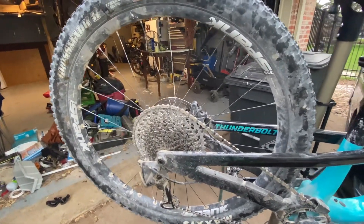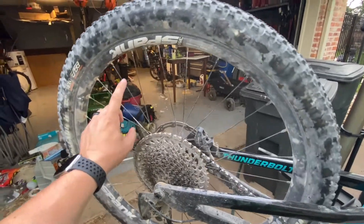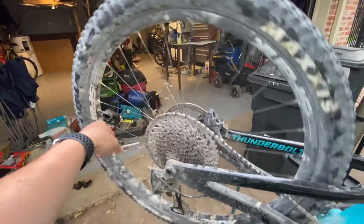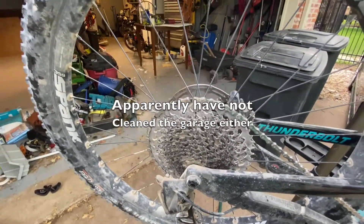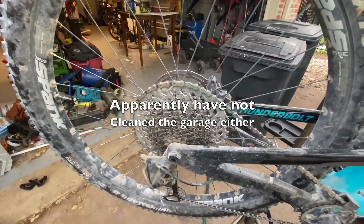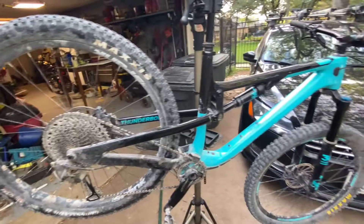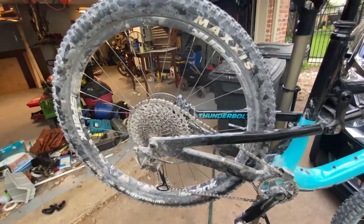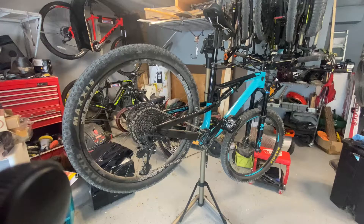This is the one-month update on how the Spank 359 wheel is doing. As you can tell, this thing is filthy — it's gotten many many miles of riding and I have yet to clean it in about a month. I'm going to clean it all up and then go over the goods and bads and what I think about it.